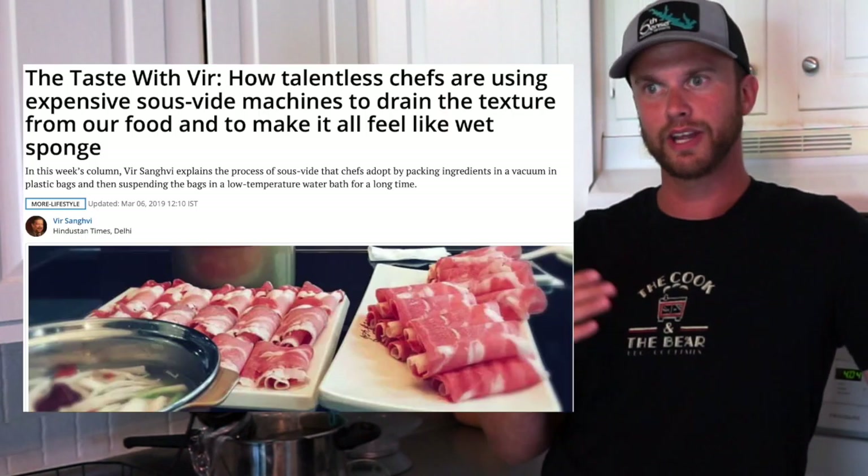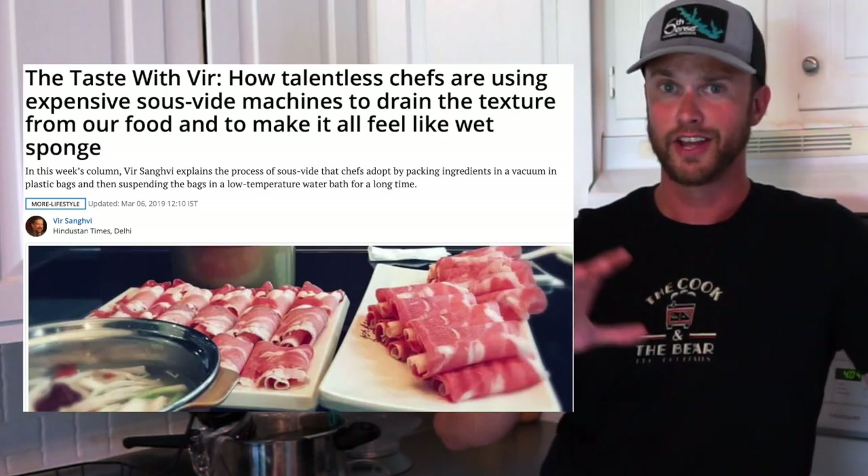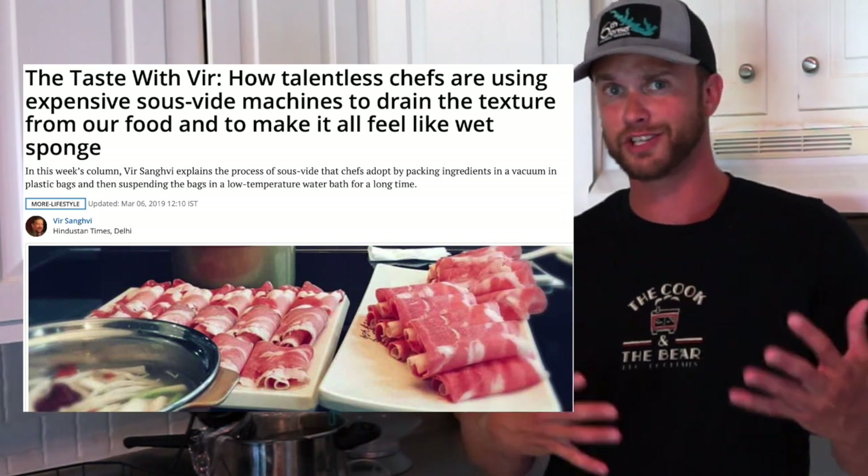There seems to be a little bit of hate towards sous vide cooking in the food world because traditional chefs argue that it takes away that connection to pots, pans, and utensils with your food. But for me — who cares? Food turns out great. So let's talk about a few reasons why you should be doing this on your own.